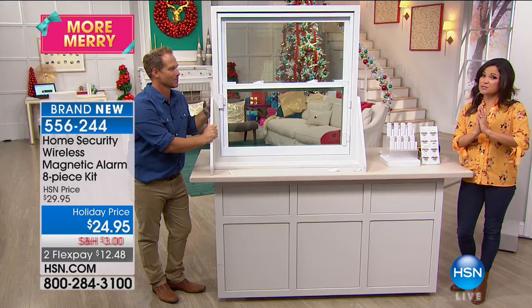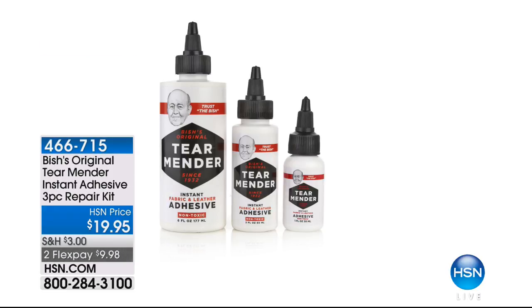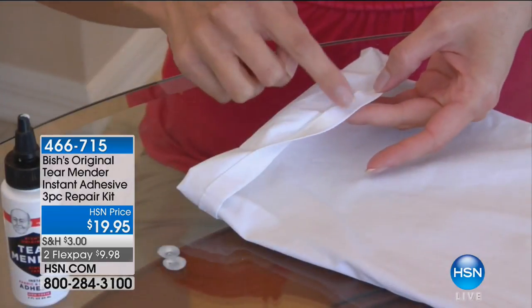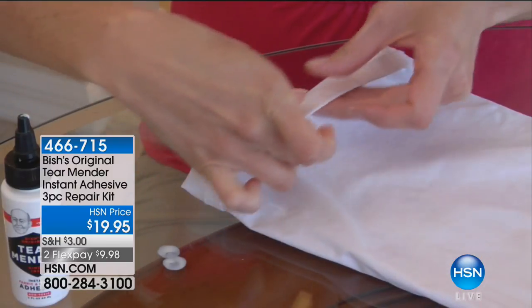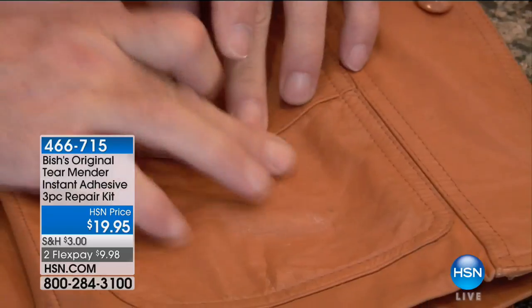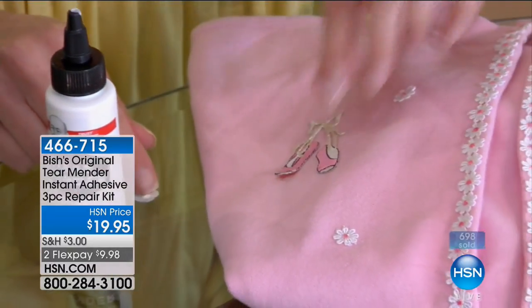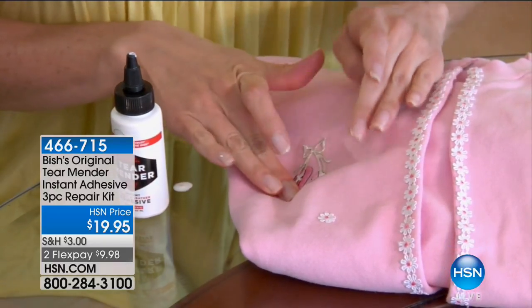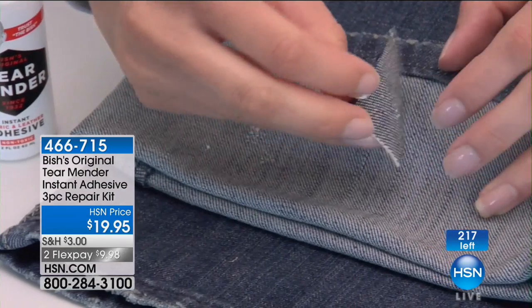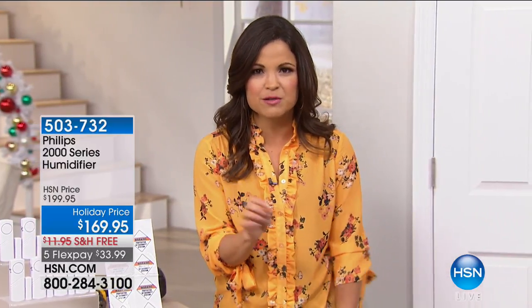Thanks to Craig for showing us this brand-new product — order it online or stay on the line. Tear Mender reminder: it's a three-piece kit for under $20, very popular this hour with about 200 left. Stick it on any fabric, leather, or vinyl — three minutes to set, 15 minutes until you can wash. Care instructions don't change, you can iron it, and there are so many repairs to make. Coming up next: a pest repeller that uses ultrasonic waves to keep critters out of your house.